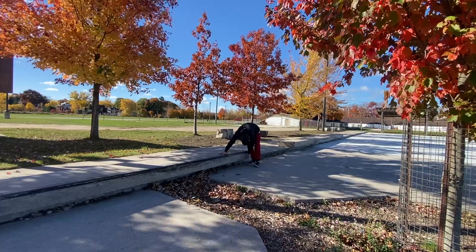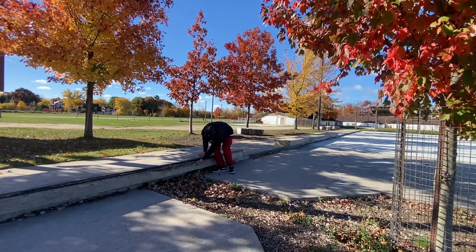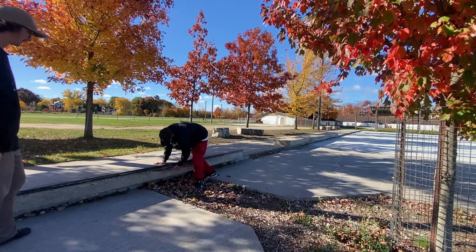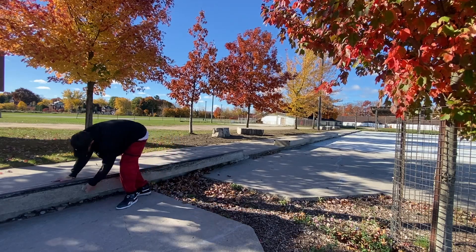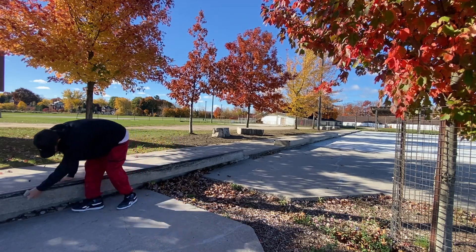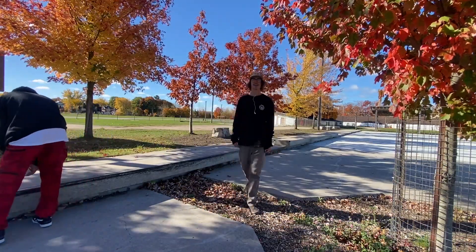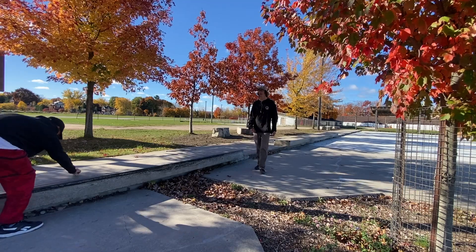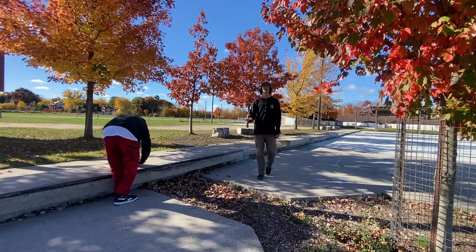A little wax on the face of the ledge — 50-50s, all that jazz. Yeah guys, as you see, Ty's waxing the ledge. Lots of wax helps you out in skateboarding.